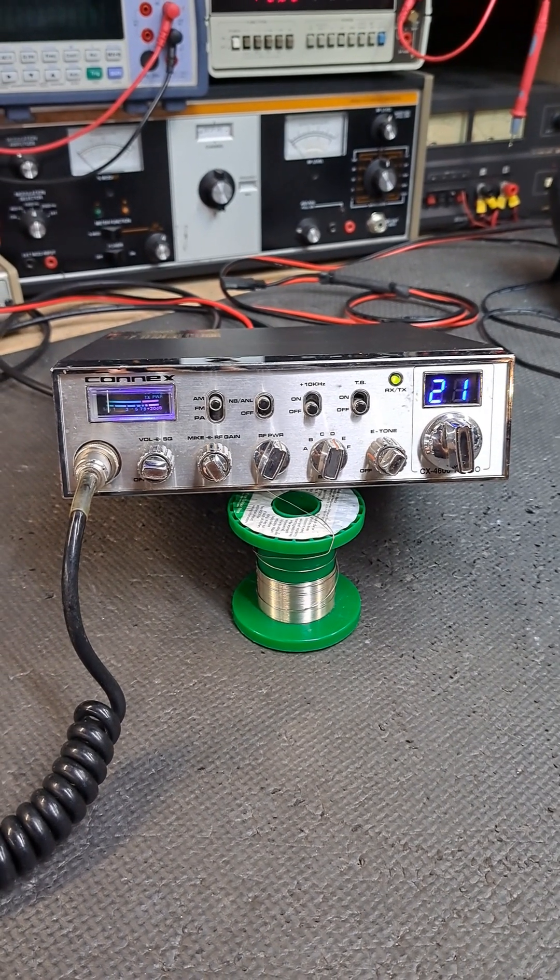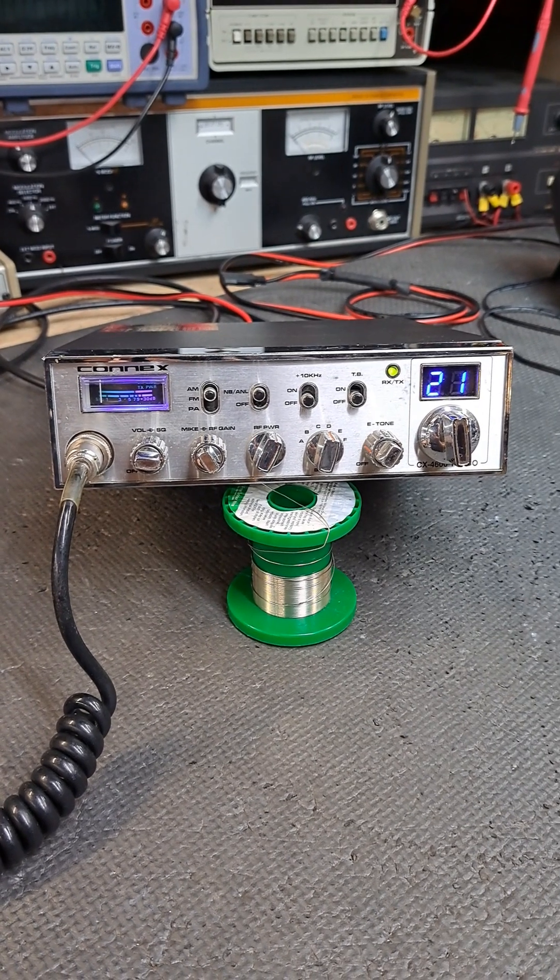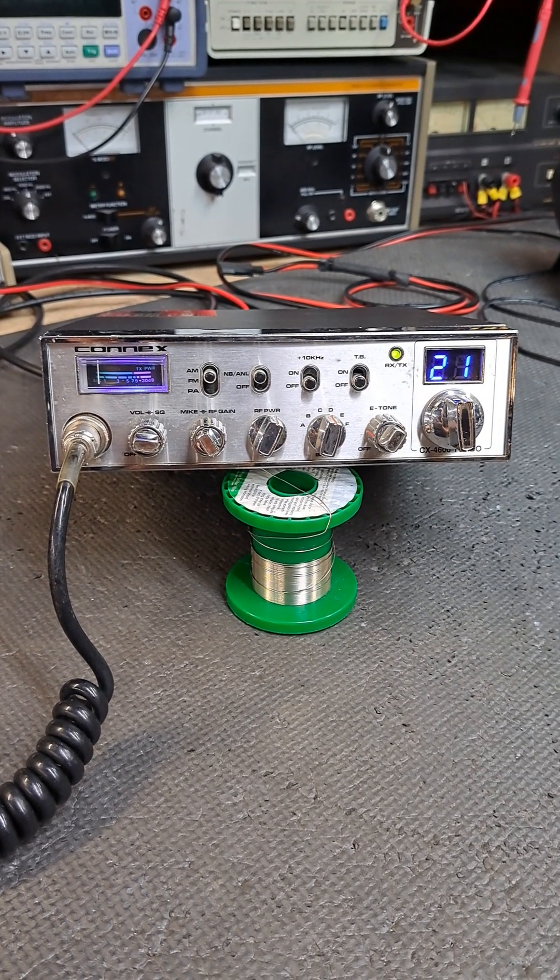DX Radio Shop, upstate New York - 315-573-9205.